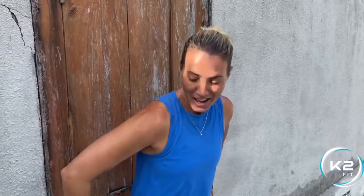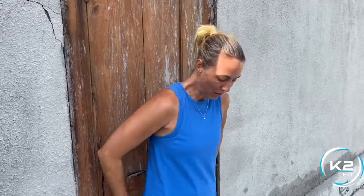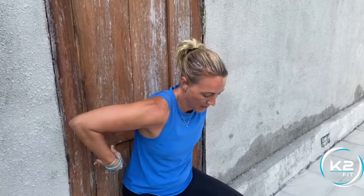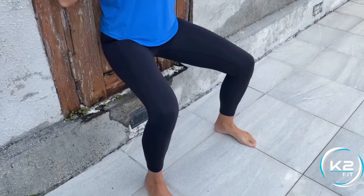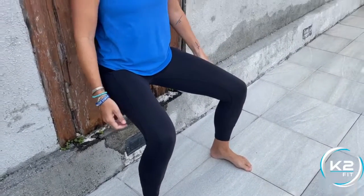For the wall sit, find a secured wall or door — hopefully nobody opens this one. Walk your feet out from the wall, sit down into a squat, lean back, and keep your shoulders back against the wall. In this position your feet are slightly out in your squat position.